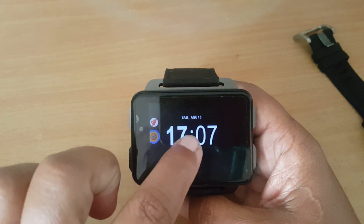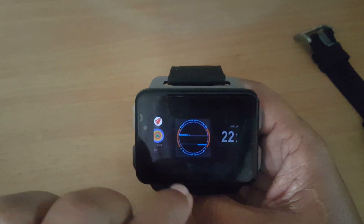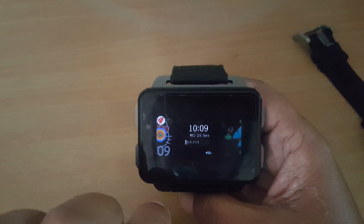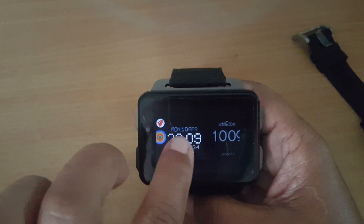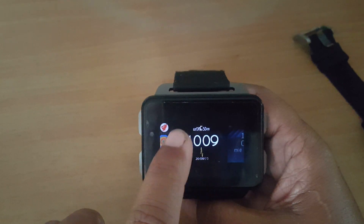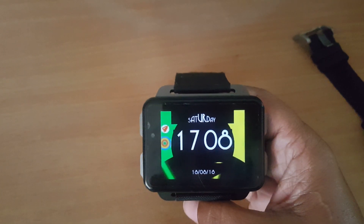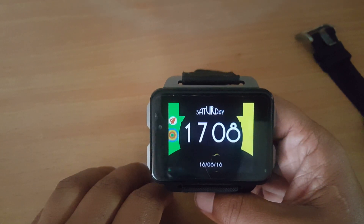The next video will be on watch faces. I've installed some watch faces — there's something cool I want to show you. On a square display versus a round display it looks different, as you can see. I'll talk about watch face choices and how to add them. Bye for now, stay tuned, and please subscribe. Bye!